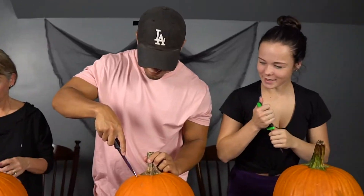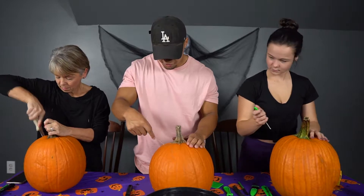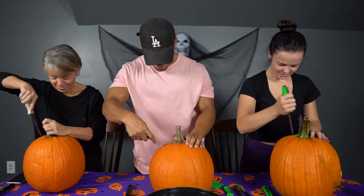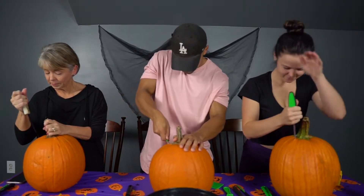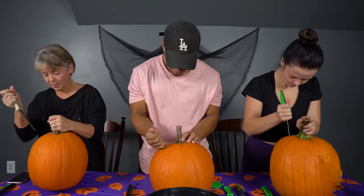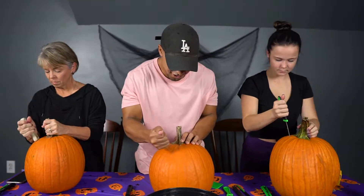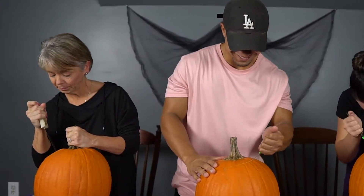First, as you guys know, we have to take the top off and get this thing. Don't forget to cut it at an angle, not straight down — Kenzie, if you cut it straight down your pumpkin didn't fit last time. I ruined nothing. Yeah, you almost did. Oh, mine smells of pumpkin. Mommy too. That's why I'm worried and Mommy's not here doing these.